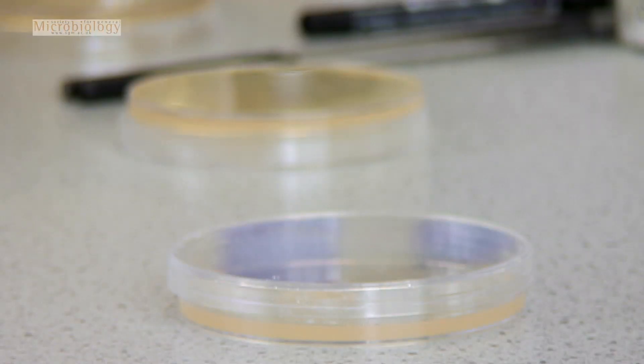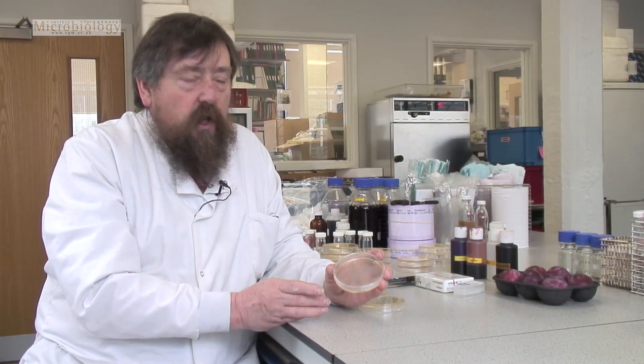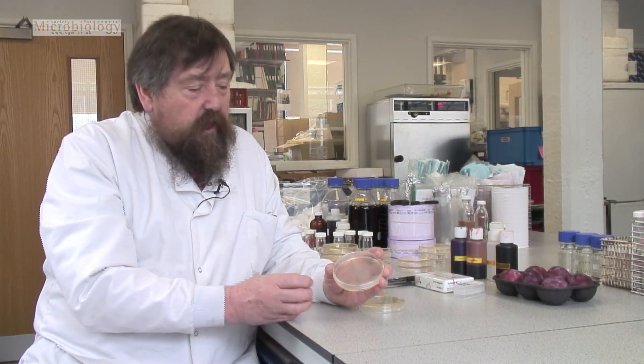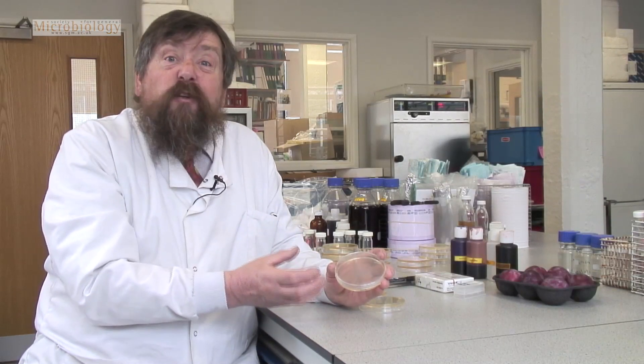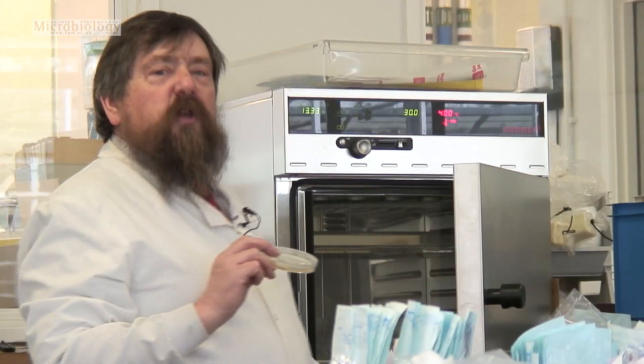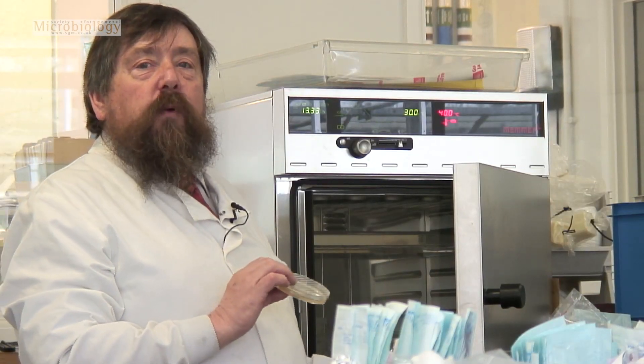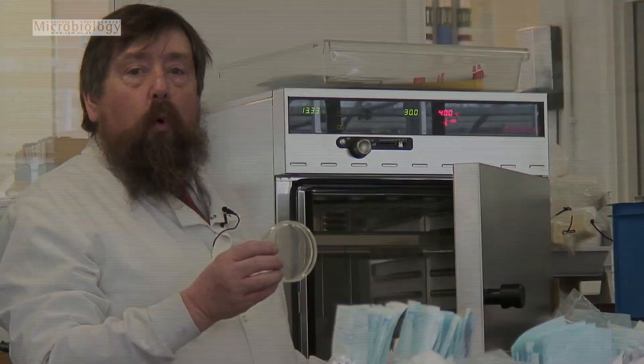This jelly contains food that will make the yeast cells grow, but this takes time, so what we need to do is to encourage the cells to grow. We're going to put it in the warm and leave it there for one to two days. This is called an incubator and it's just a heater — it will keep the microorganisms nice and warm.